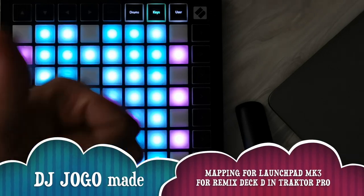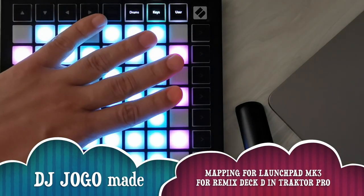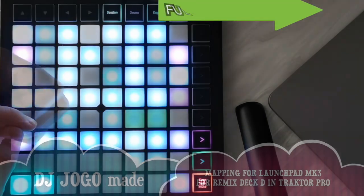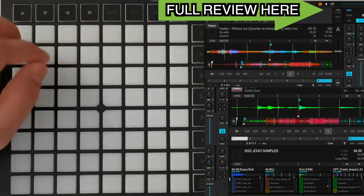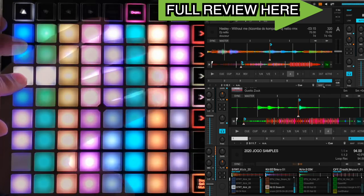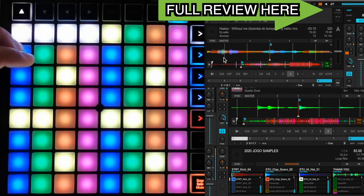Hello my friend! This is a review of my Traktor Pro mapping for Launchpad MK3. This mapping helps to fully control Remix deck D, triggering cells, mute, stop, volumes, filters, and more.